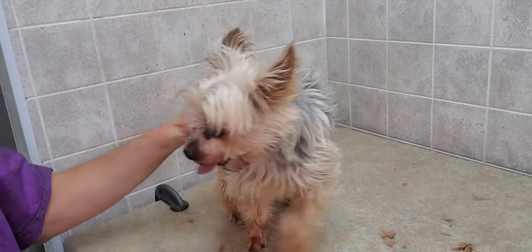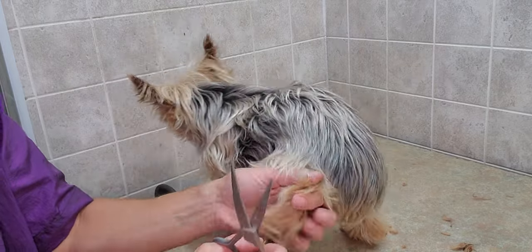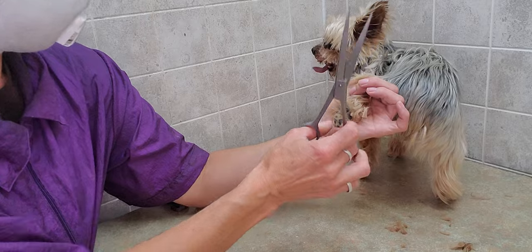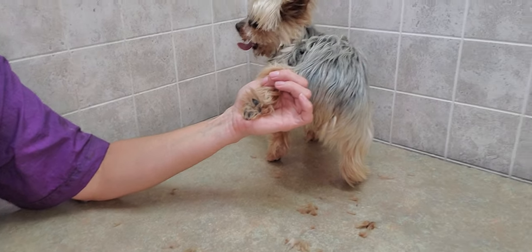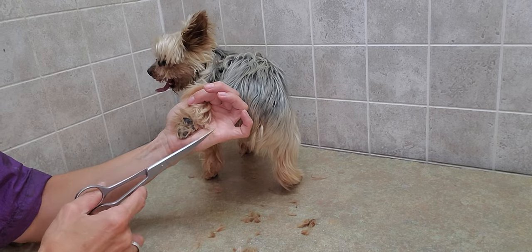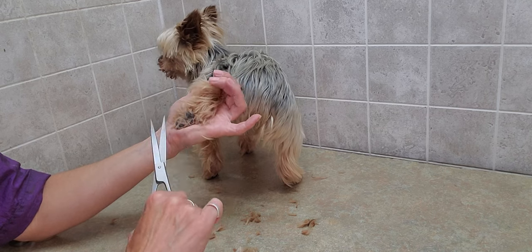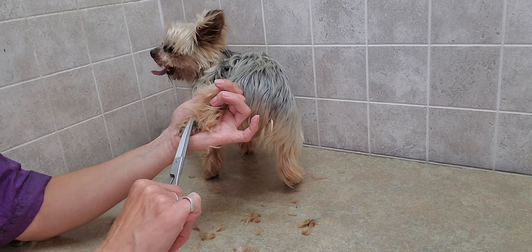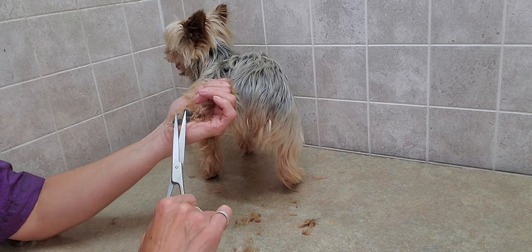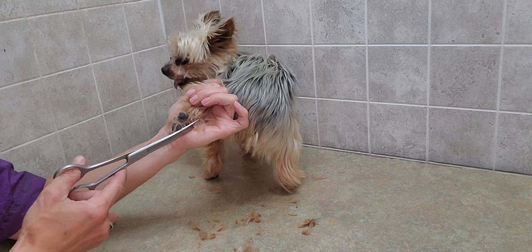That was one paw done. As he gets used to coming to me, he'll realize that although he's squirming around, it doesn't encourage me to stop — so they soon realize it's just something that has to get done and they will calm down. There are some dogs that just stay anxious and nervous the whole time, and you just have to find what works with them and go at their pace.